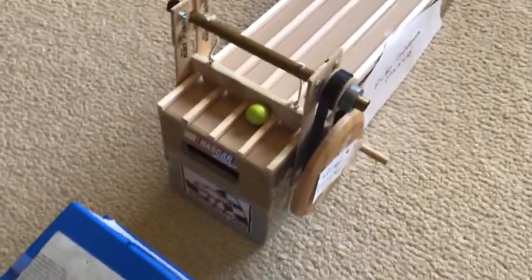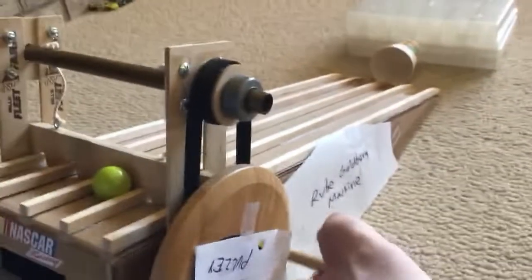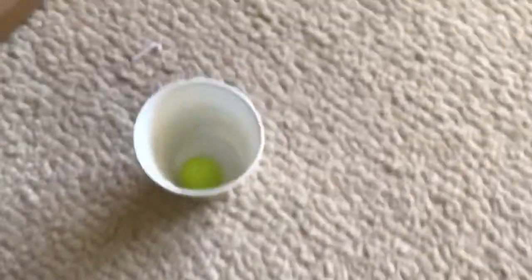Yes! It got in one of the two slots. Now I'm going to pull the pulley up, and it hopefully will land right in that cup. Perfect! As you can see, the ball is in the cup. Mission success.